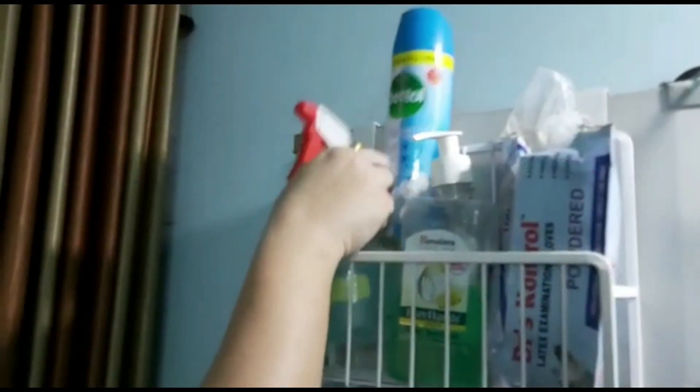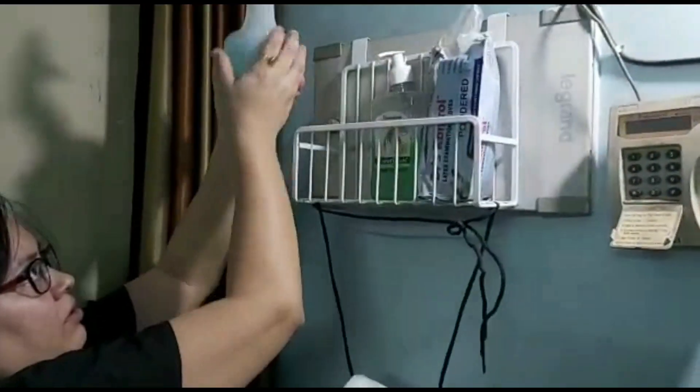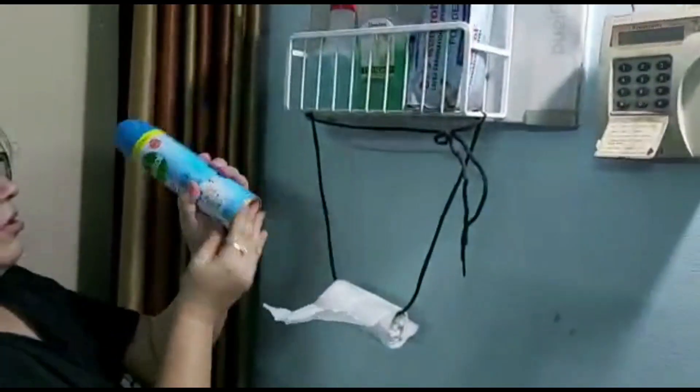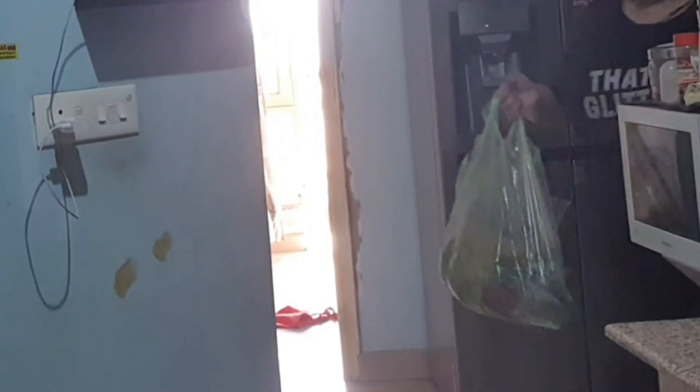I remove my gloves and put them in a closed bin. The mask goes into the washing machine for washing. I spray the back of the slippers I wore outside, and I spray the doors and the bell. I sanitize my mobile and wipe it with a tissue. Then I go and take a bath.